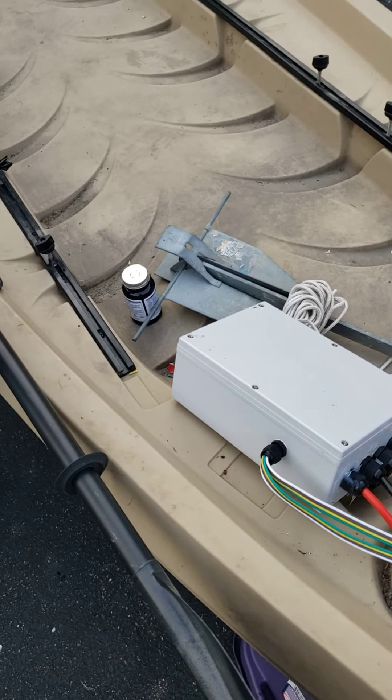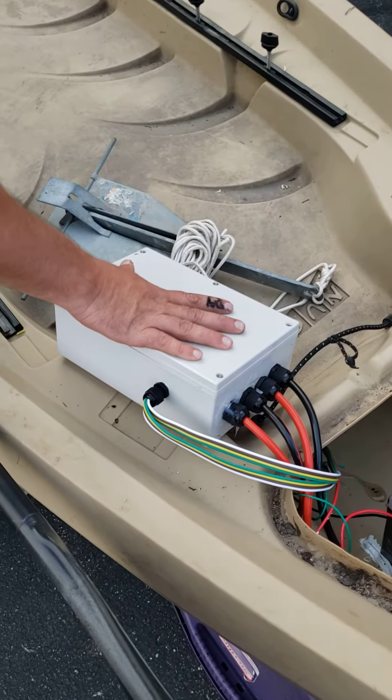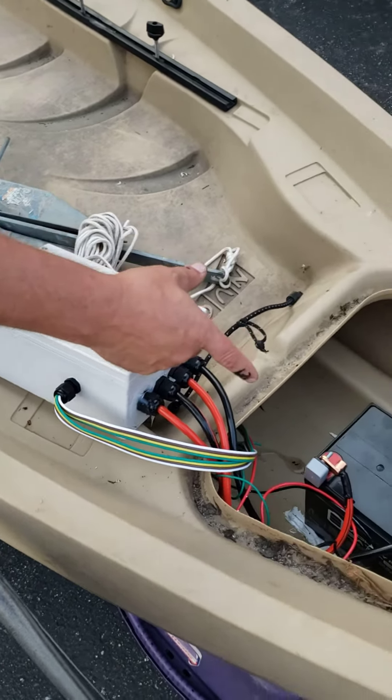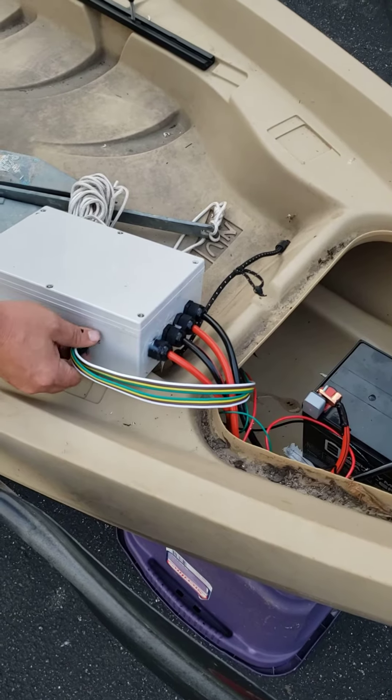We're going to run through a couple of the modifications to the new canoe. I have a PWM controller in this box, batteries up front, and then these wires here are running to the control box.